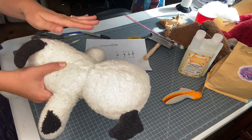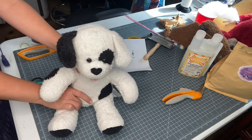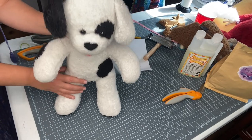Feel free to watch this as many times as you need. We'll walk you through step by step and have instructions down below as well. Watch the next video where we talk about brushing and if you want to add a bow to make your stuffy feel just like new.